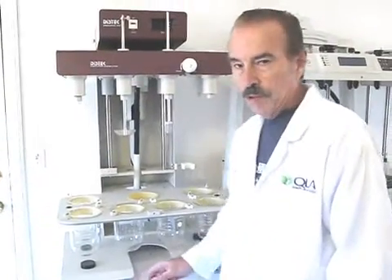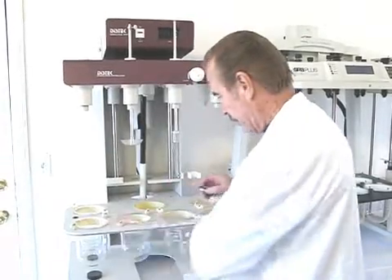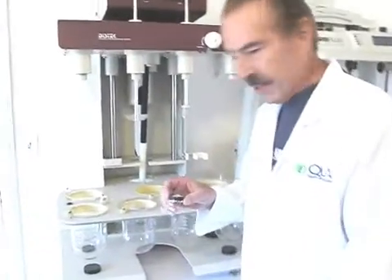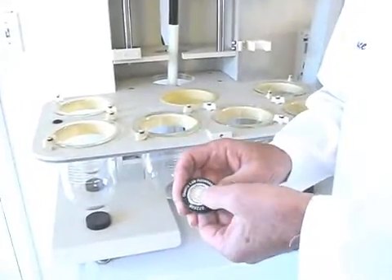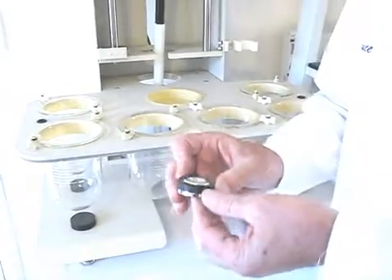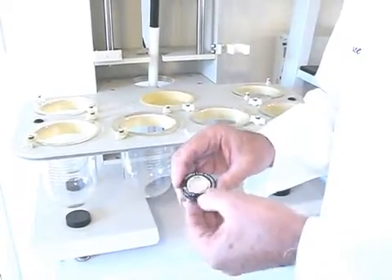Now we're going to take a look at some of the other tools in the toolkit. This is the level that we use to verify the level of the base plate, vessel plate. This level happens to be the circular type of bubble level, and it's calibrated — calibrated on a sine plate, and it's all certified. It has a serial number on it also.